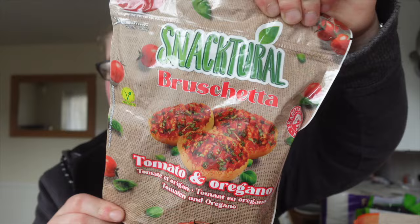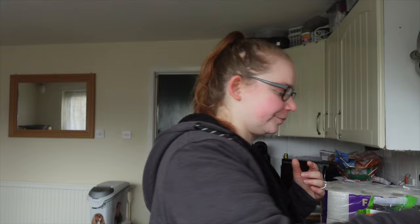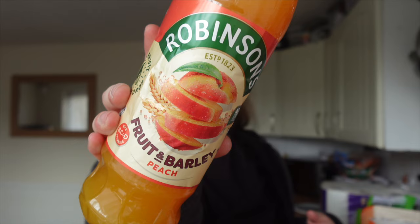Jamie is obsessed with these — we haven't been to Home Bargains for so long. I picked up two of these Robinson's drinks. The Robinson's was on three for three pounds, so I grabbed some peach flavour.